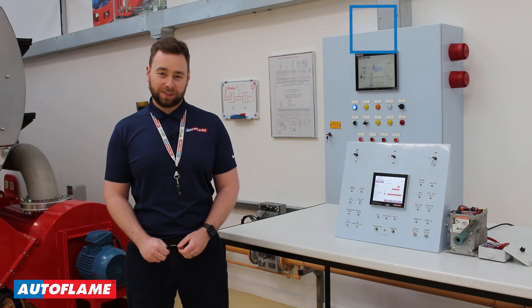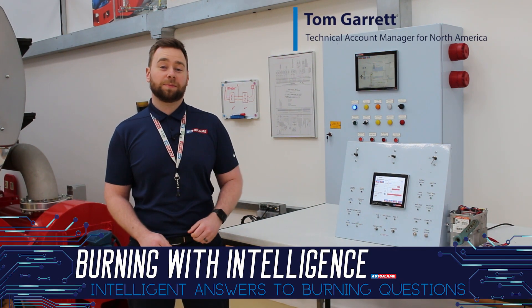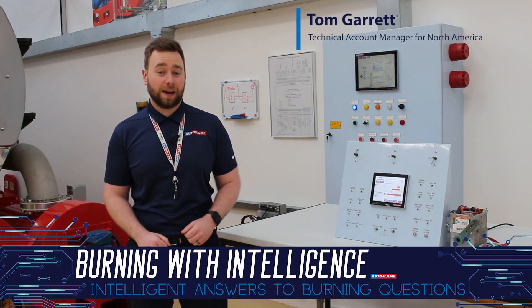Welcome to the next episode of Burning with Intelligence. Today I'll be talking about our latest controller, the Autoflame Flame Safeguard, where you'll learn about its extensive list of features and exactly how the controller works.